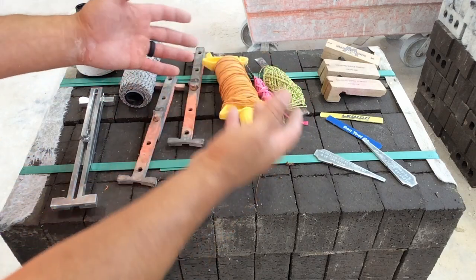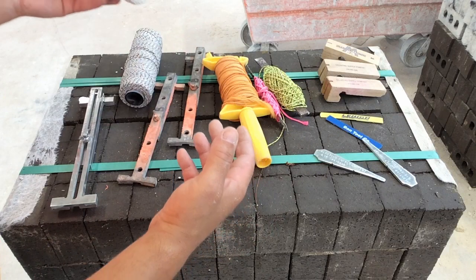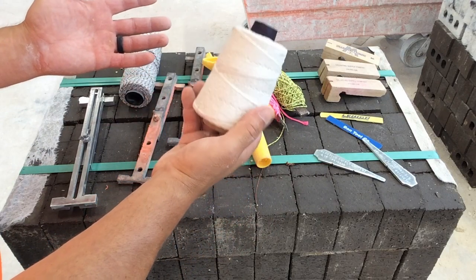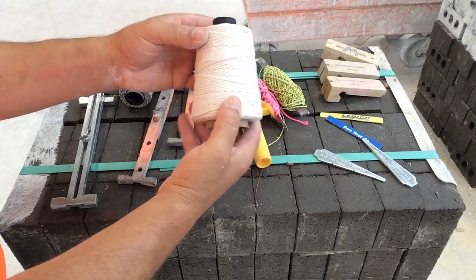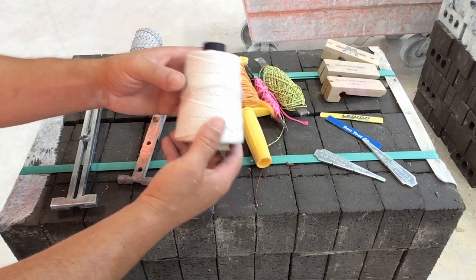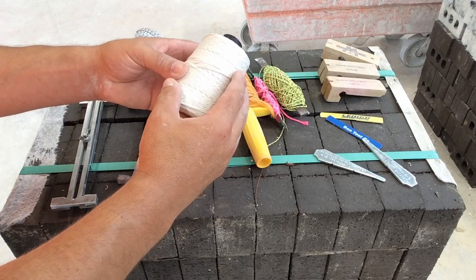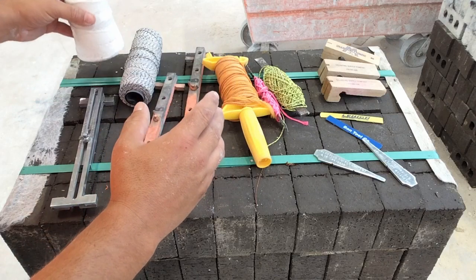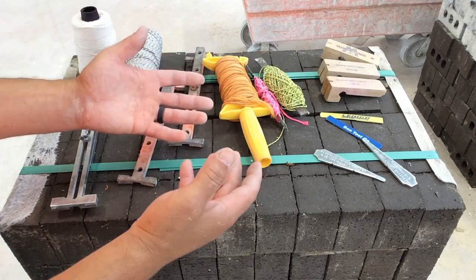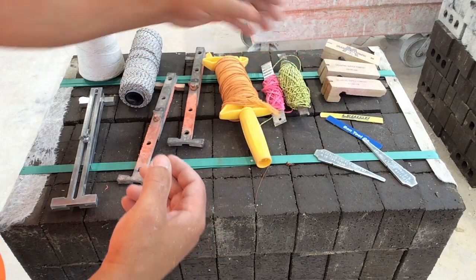The materials that make up line are usually nylon or polyester. Here we have a cotton string line — it's super weak with not a lot of stretch to it. We would not use this in construction, maybe in a pinch, but we want to try to avoid cotton string line. Nylon and polyester are what we're looking for.